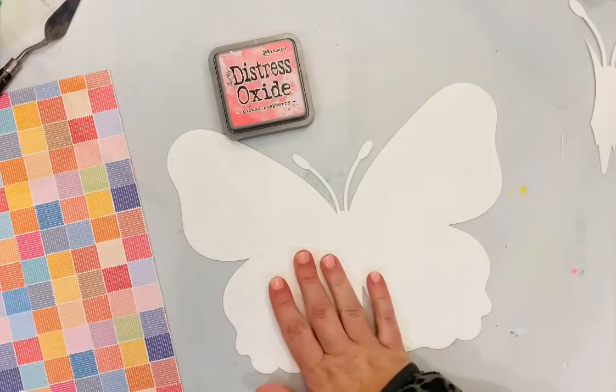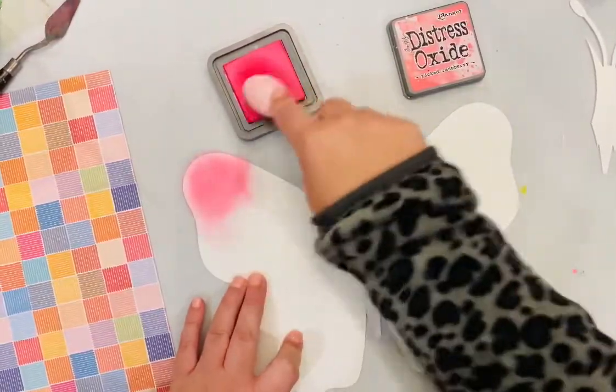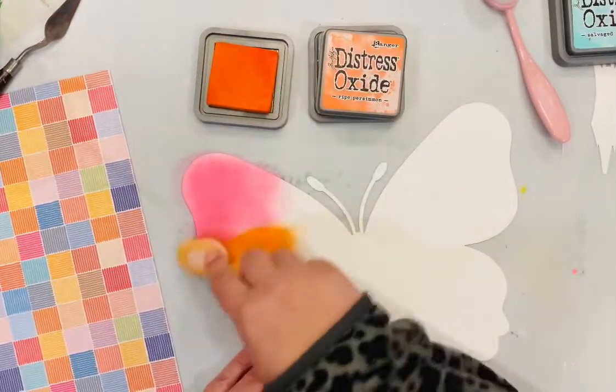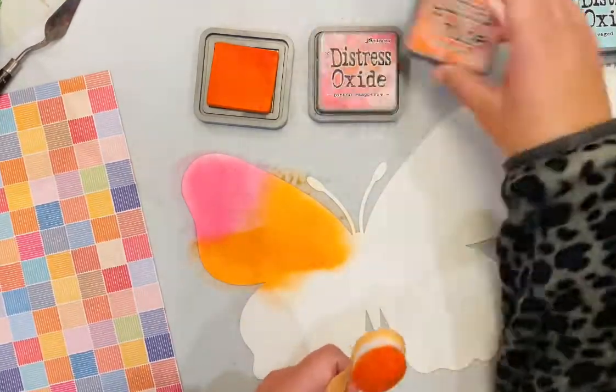Hi Hip Kit friends! I'm excited to be here with you today, guest designing for Hip Kit this month. I have used one of the beautiful cut files from the June 2022 release, and I have cut it in several layers.